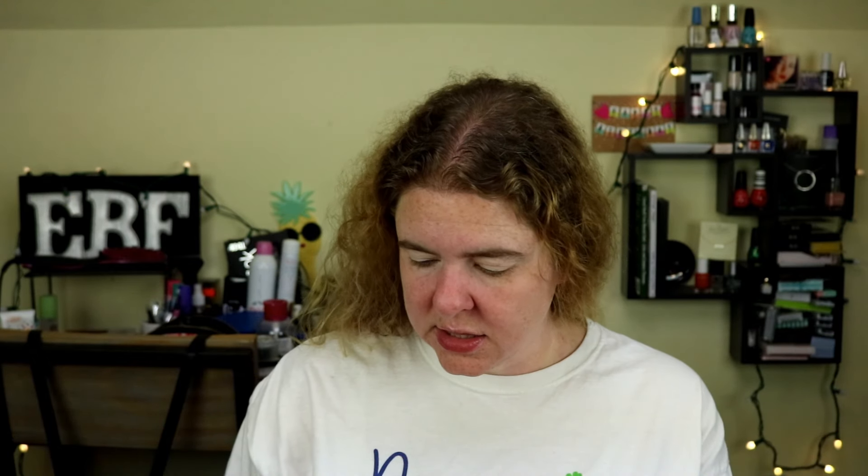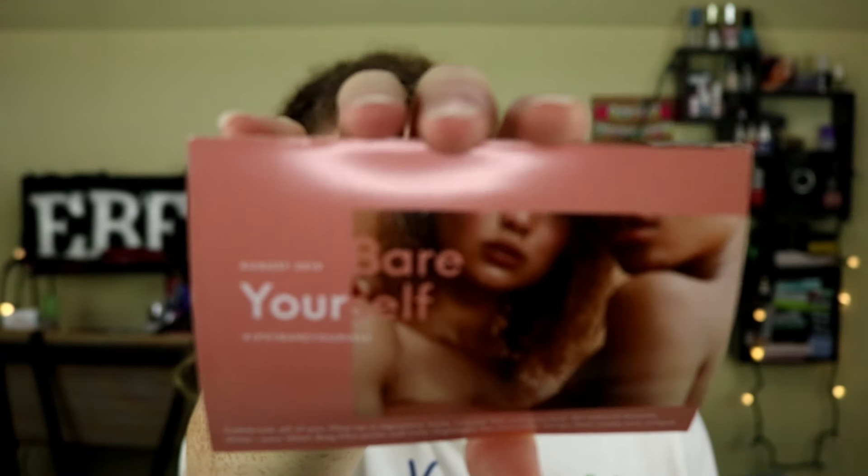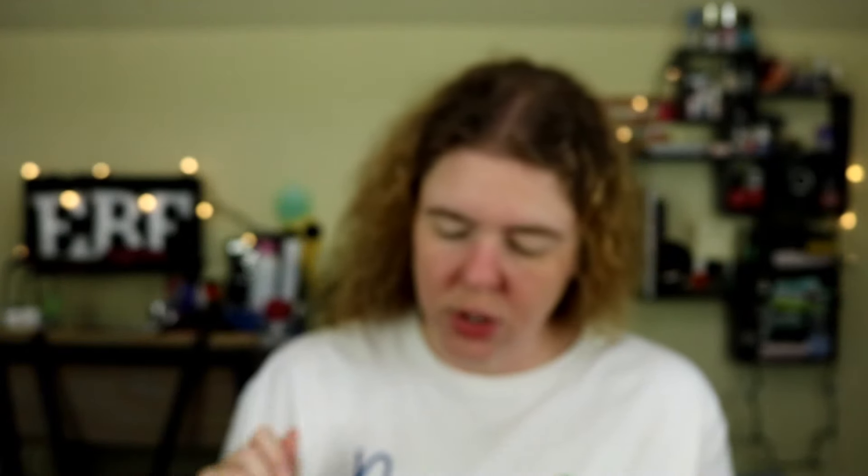It looks like the theme for this month is Bare Yourself. It says right there on the front of the card. It says: celebrate all of you, play up a signature look, create the unexpected, let natural beauty shine. Your Glam Bag Plus picks will help highlight the beautiful things that make you unique.